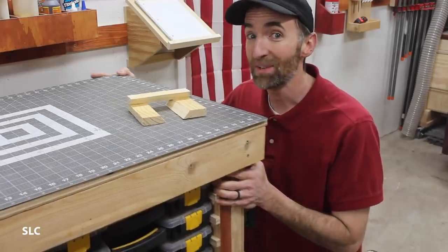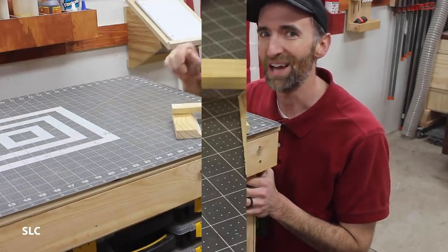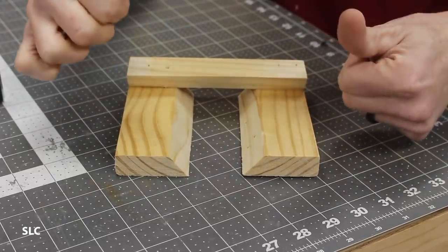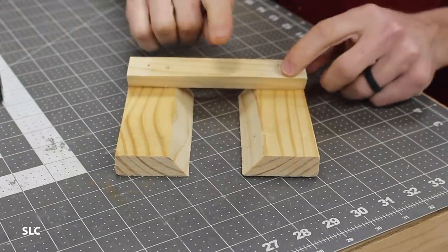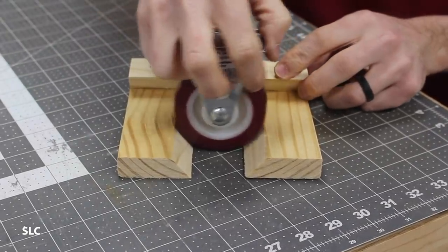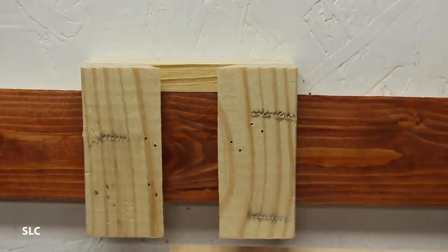If your shop is anything like mine, you like to have stuff mobile. So that's why I created this awesomely simple little wheel stop. Take three French cleats — face two of them toward each other facing up, take a third facing at an angle facing down, and now you've just created a very simple little wheel stop using three cleats. And the best part — you can store it right on your wall.